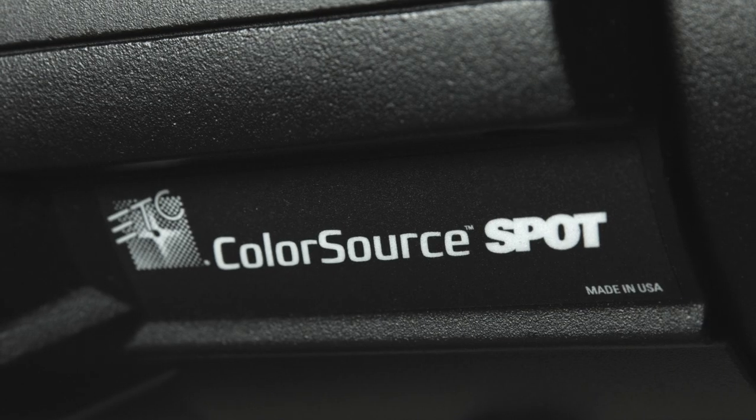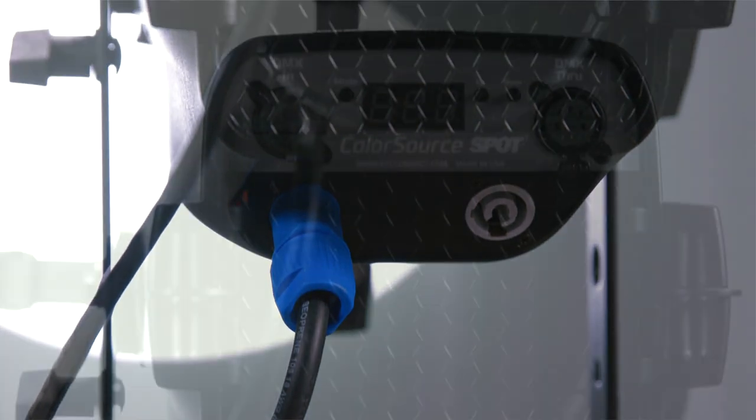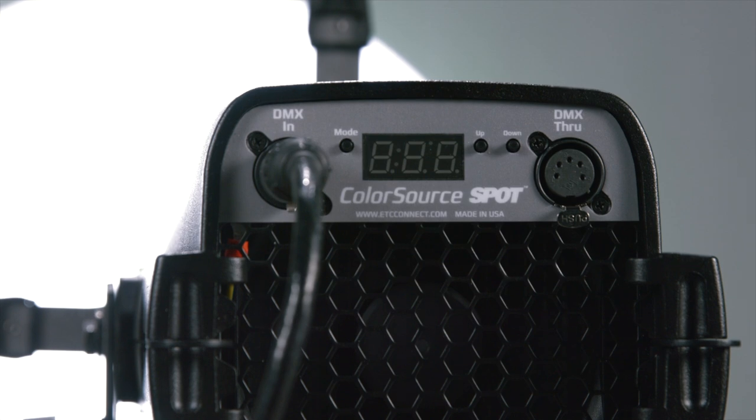Now let's take a look at the fixture's construction. The ColorSource Spot provides a very simple user experience, with PowerCon in and through as well as DMX in and through using 5-pin XLR or EtherCon RJ45 connectors.